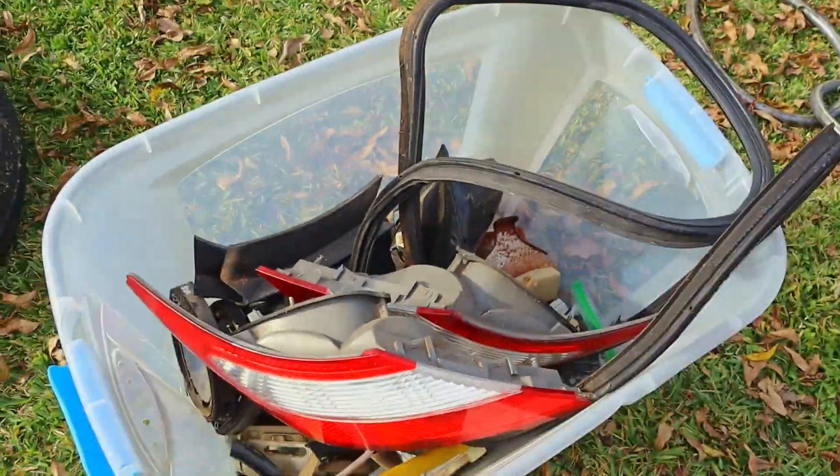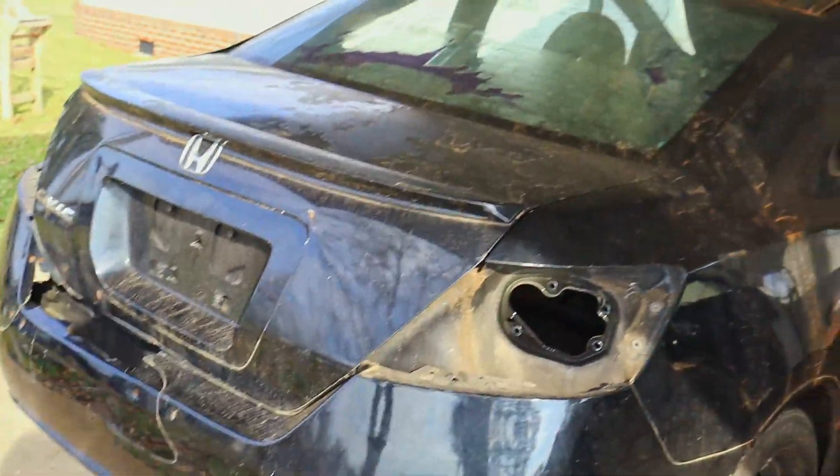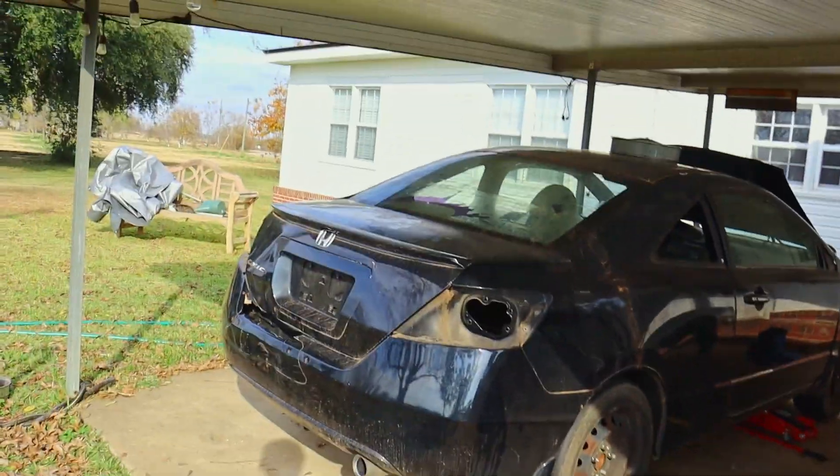Alright, so the tail lights — there they are in the bucket of parts. The tail lights are out. Now it's starting to look like an actual race car. Just gotta take out all the rest of the glass.